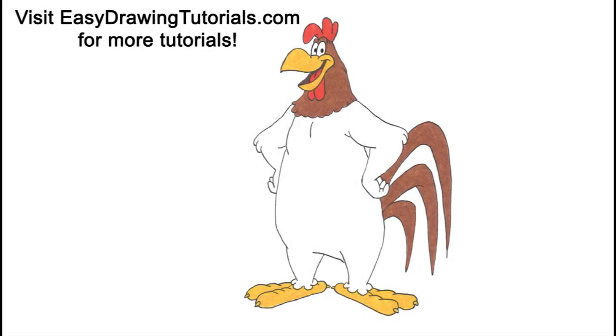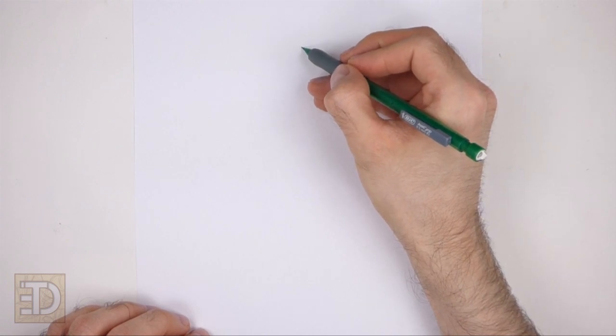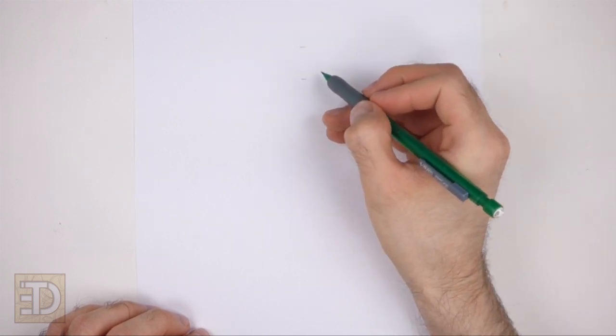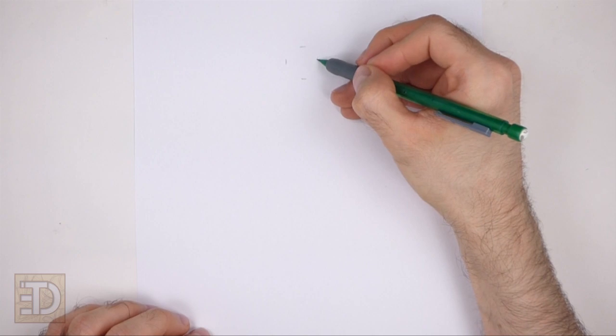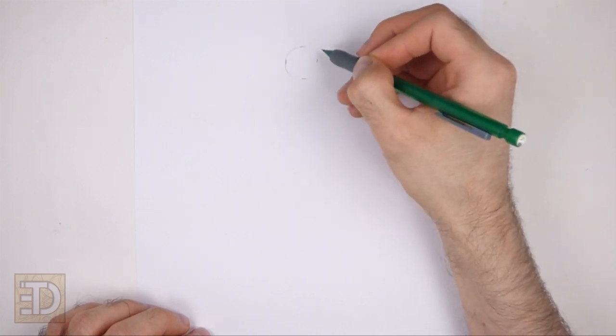Hello everyone, in this video we're going to draw Foghorn Leghorn. Start by drawing a small circle as a guide for the head. To draw the circle, first make two small marks to indicate the circle's length, and then on the sides make two more small marks to indicate the circle's width.